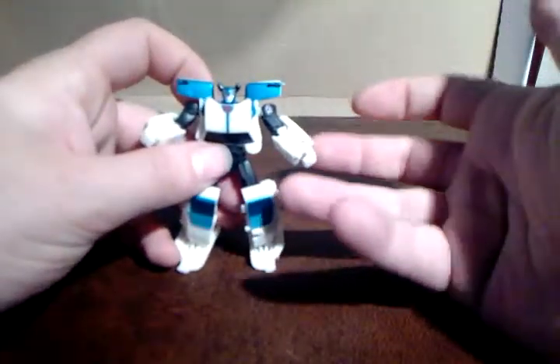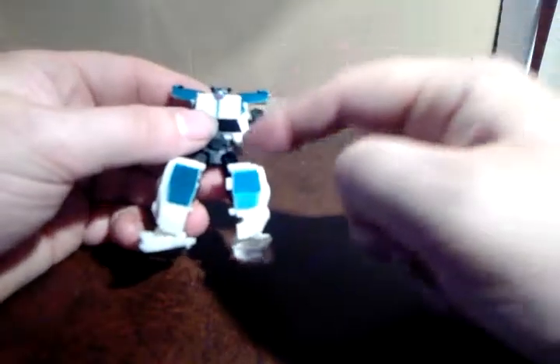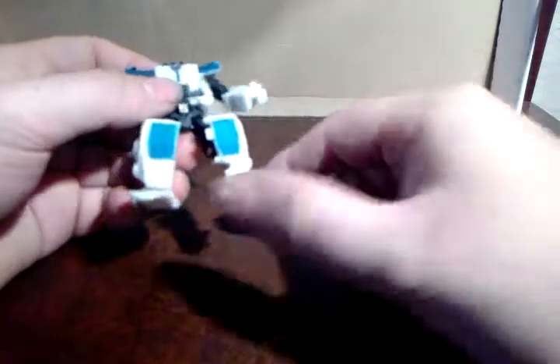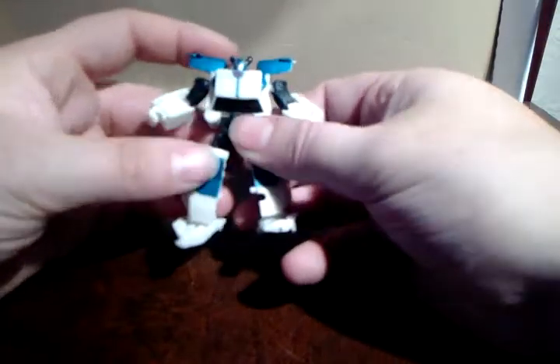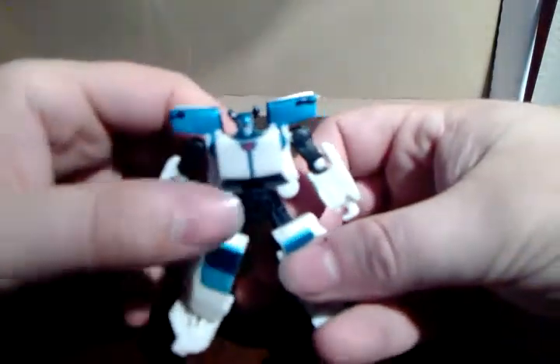Now, this is a Legion class figure — ball joint shoulders, ball joint elbows, ball joint hips, hinge in the knee, and a ball joint on the foot. What kind of articulation can you get on a figure that size? It just blows me out of the water how awesome this guy is.